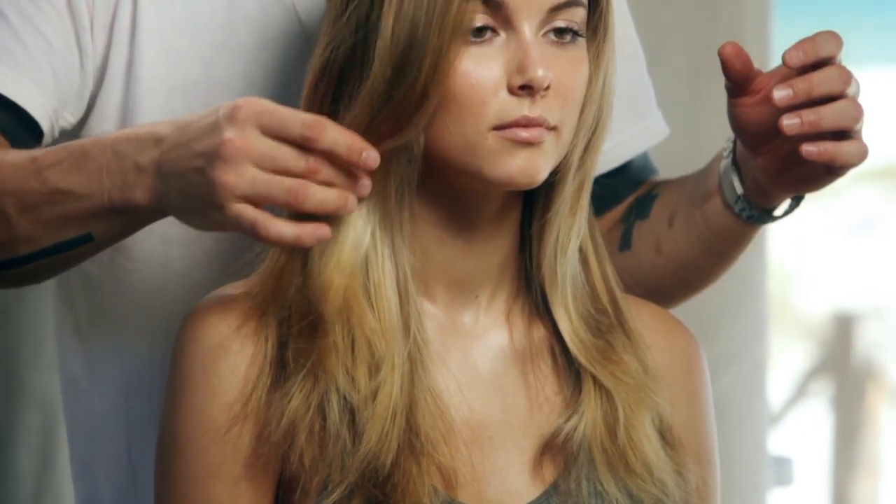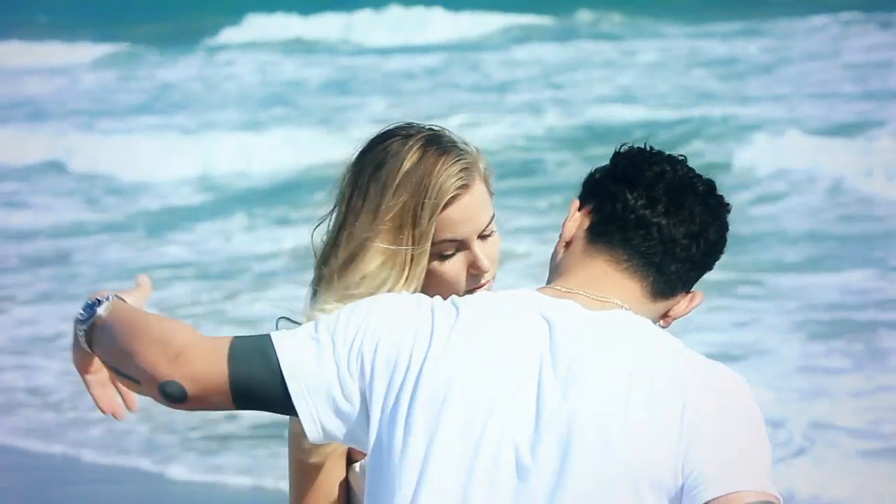Add a little more surf spray onto your fingertips if needed. For a sexier look, bring the heavier side of the part forward.